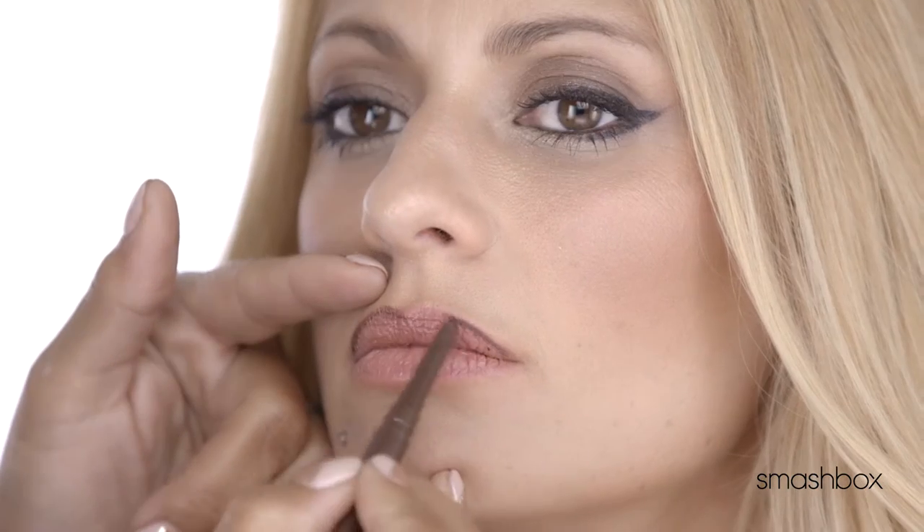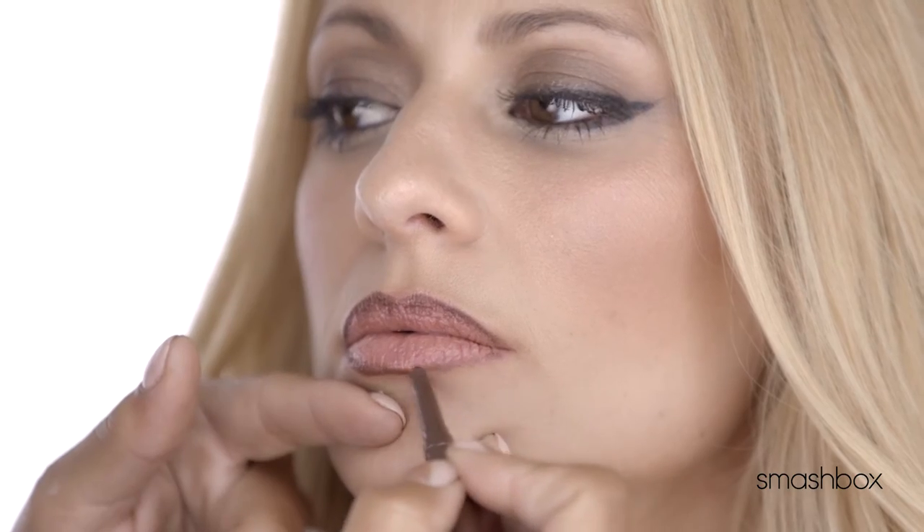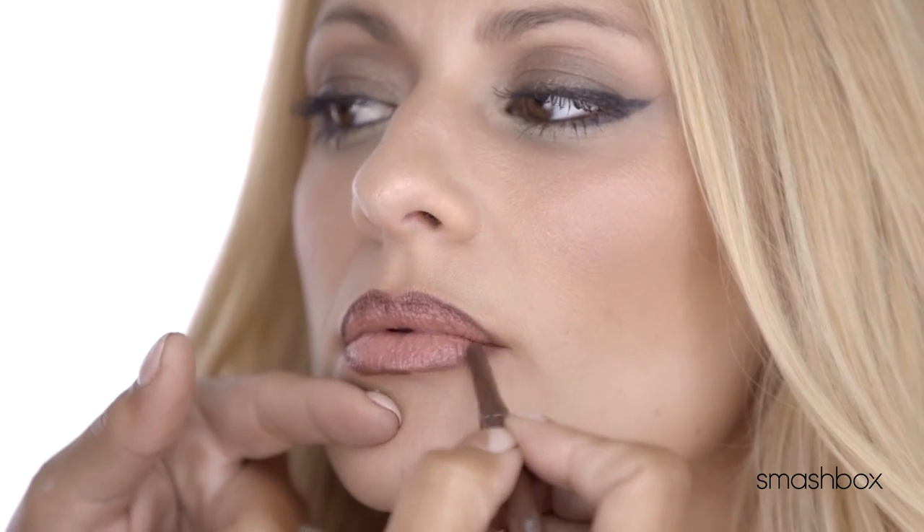Whenever you are applying a lip like this, the line has to be perfect. So I'm gonna start with one of our always sharp lip liners. I'm gonna be using Nude Dark — it's gonna give that a really great base, so that when I apply the lip, it's just gonna really stay in place.